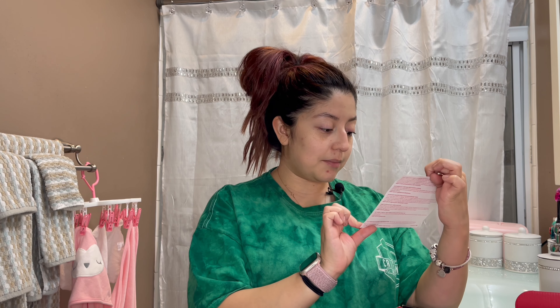I'm going to be unboxing the BoxyCharm box for November and also going through all the products and using them, so it'll be like a first impression slash review video. If you don't know what BoxyCharm is, it's a monthly subscription box. I've done past unboxing videos which I'll link below. The theme this month is Invite Only, and as always every box comes with five full-size products, so let's dive in.